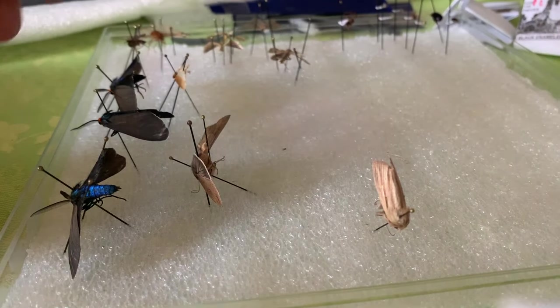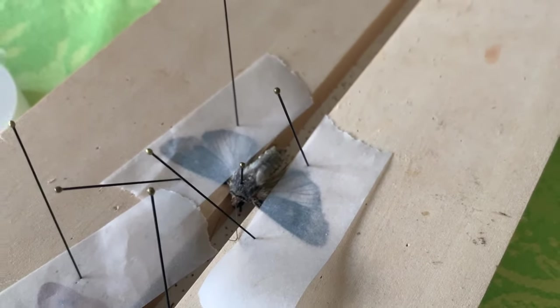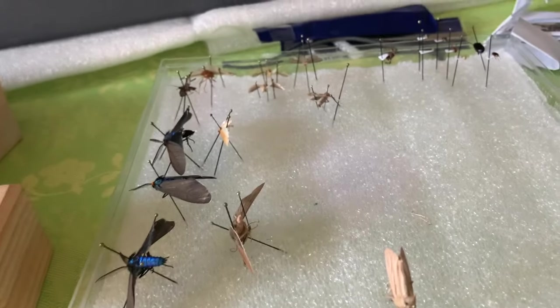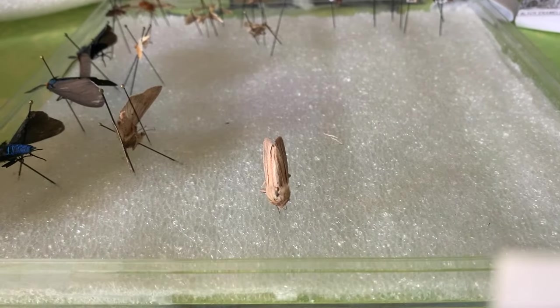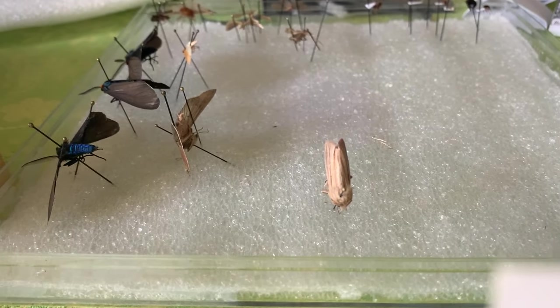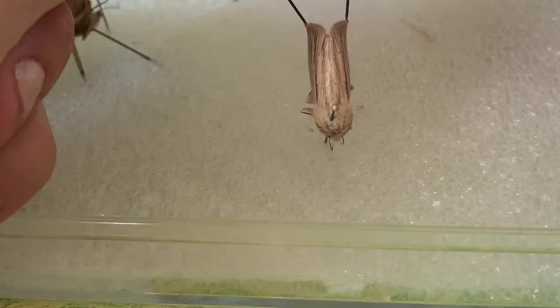We're going to go ahead and try to get those wings open. Now these wings — you saw what was happening with the body twisting on this guy. He twisted quite a bit when I tried to get him in position, so I anticipate this one giving me a hard time too. That's part of what makes this interesting and exciting. So this portion is open here already.